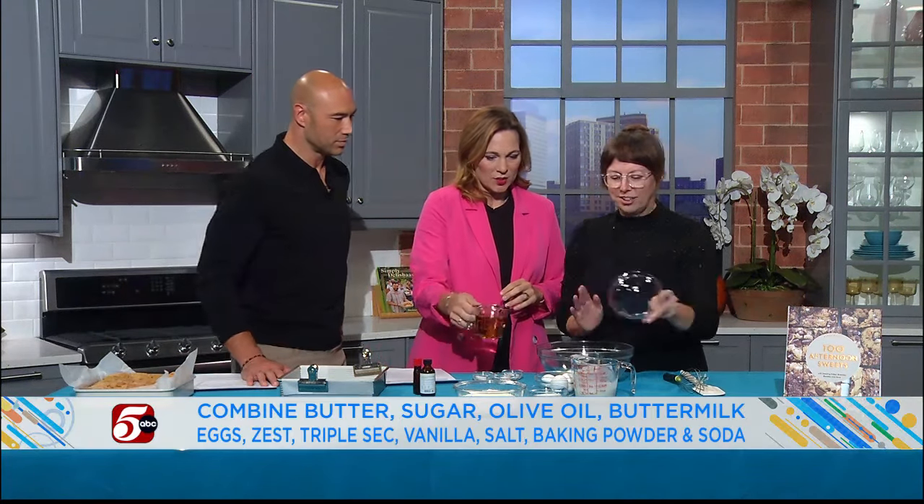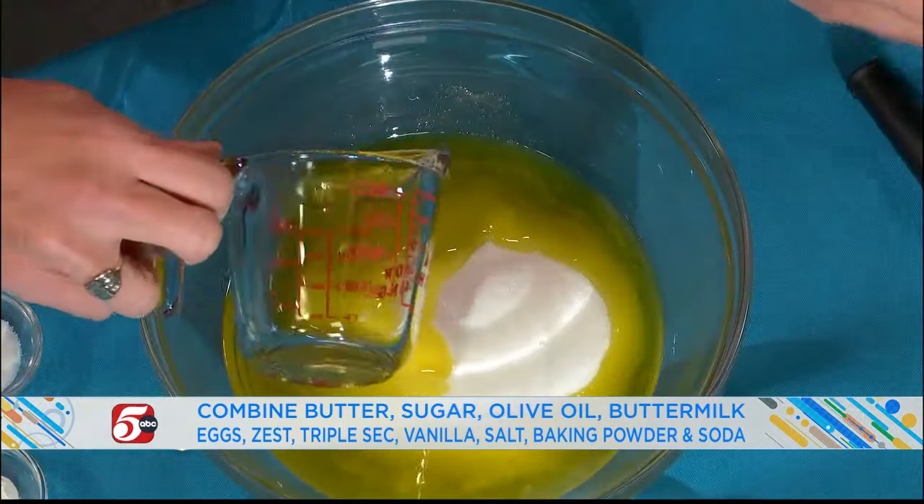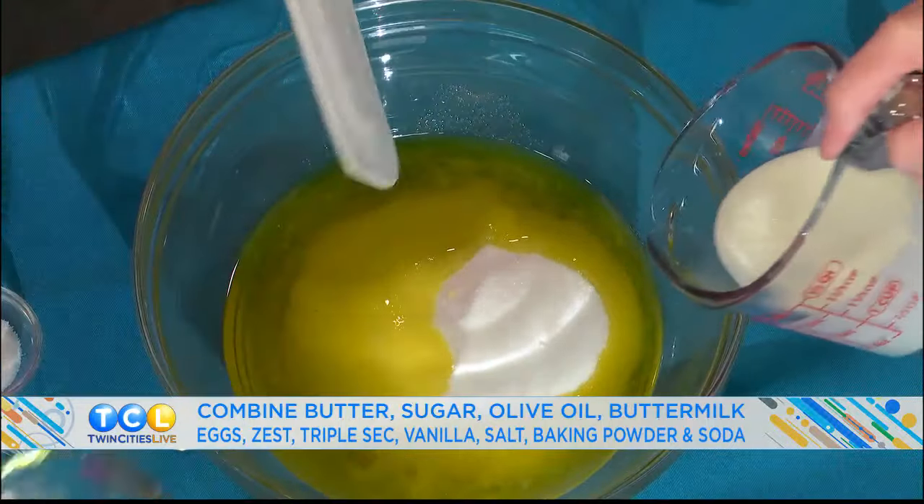So basically we're just putting everything in except the flour. There's no rhyme or reason — can we help you? Yes, I would love that. So we're just going to add: there's sugar, and this is olive oil, which adds a really fruity flavor. Can I get all of it out for you? Yes, thank you. And we have buttermilk going in.